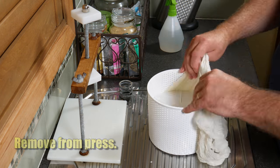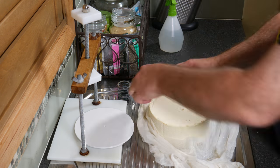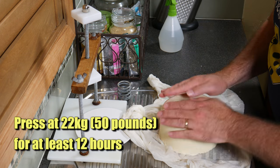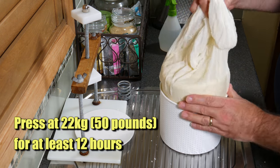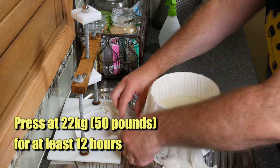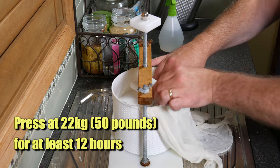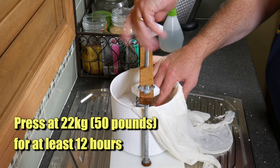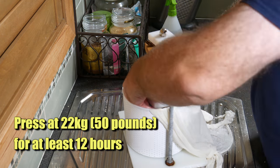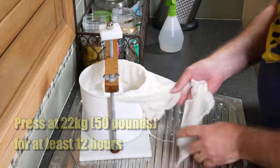Pop the follower off, pull it out of the basket, and we're basically going to flip the cheese over. Be gentle at this stage. We're going to press it again at 22 kilograms or 50 pounds for at least 12 hours. Fold over the cloth, put the follower on top — for my 50-pound spring that's fully compressed — and that will apply the right pressure to fully close up the rind.